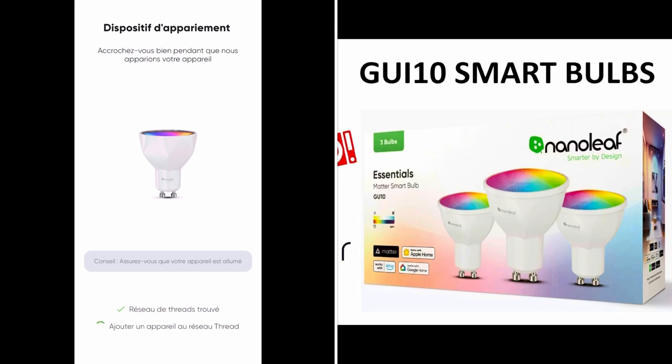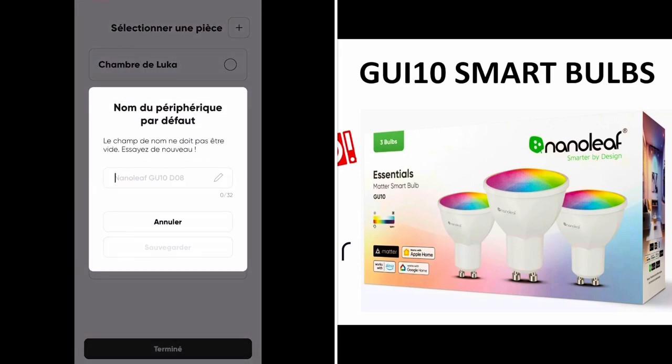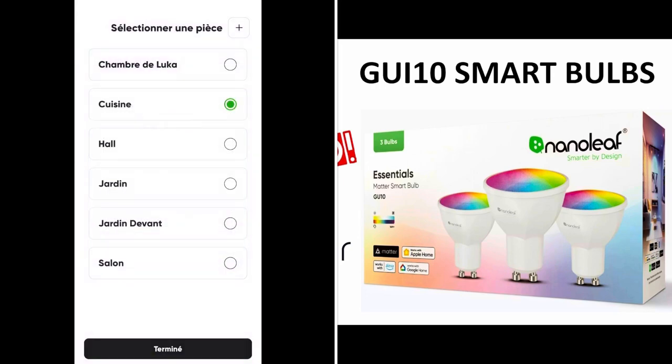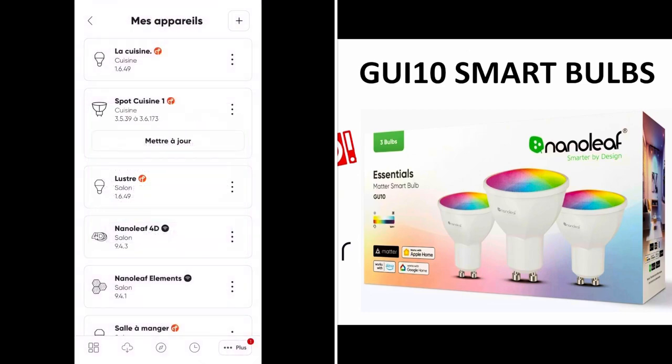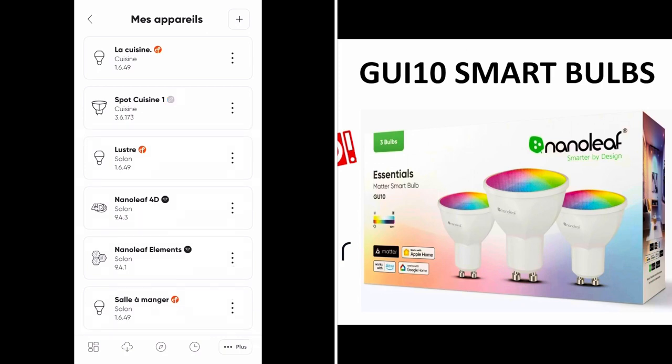It says it found its Thread network and it's adding the spot right now. I choose where it is — this one is in the kitchen. I finish and then update it. You can see it's updating through Bluetooth and the three green bars show the reconnection. Now it's all done and it is trying to reconnect. We can see the Bluetooth connection and the three bars show how it is connected, and now it is connected to Thread.